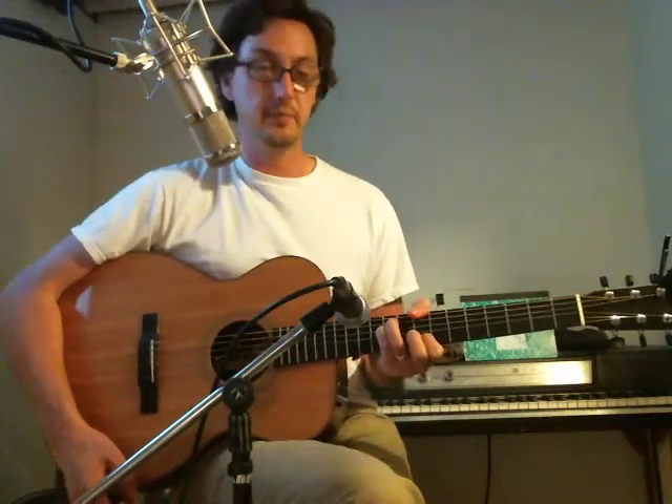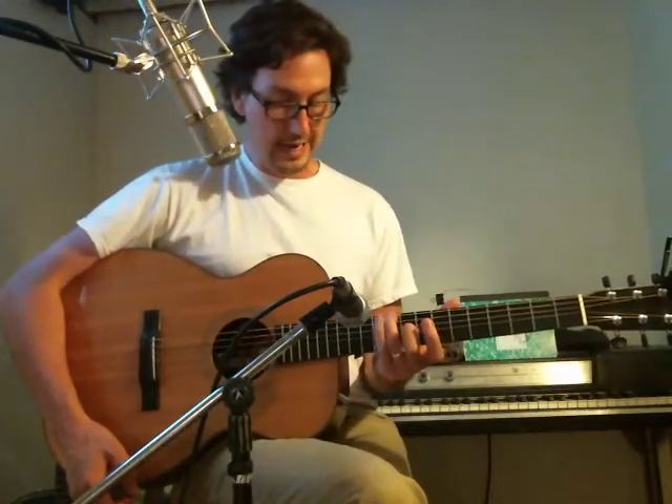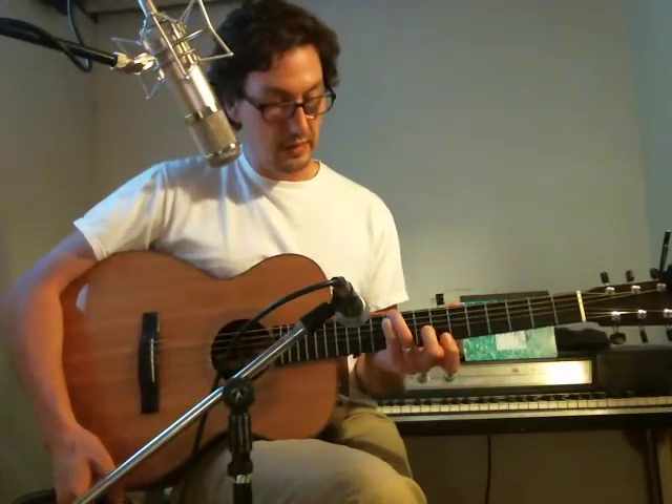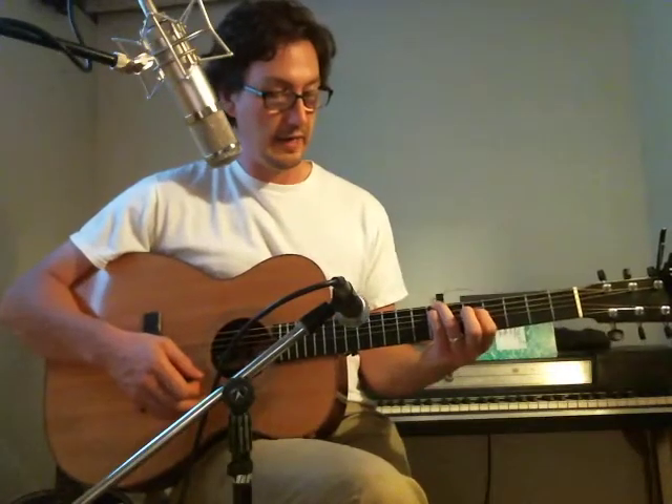That's the C. For the G, take your third and fourth finger and bring them up a string each — so now you have ten, ten, and then on the bottom strings seven with your one finger on the first string and eight with your two finger on the B string. Then E minor would be bringing your third and fourth finger down to the seventh fret and your one finger on the fifth fret of the D string.